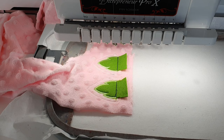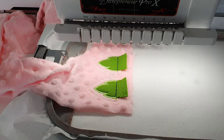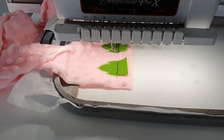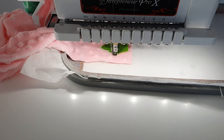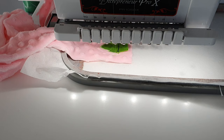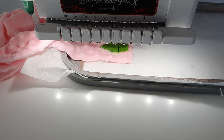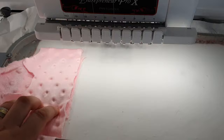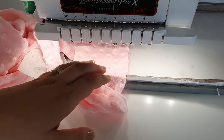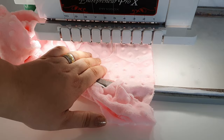Now it stitches some marks that will help you later when preparing your ears — these are guidelines. Now that this part is done, you add another piece of fabric with the right side facing down. I do recommend using some painters tape to keep everything in place, especially if you're using a single needle machine. Be very careful with your fingers.